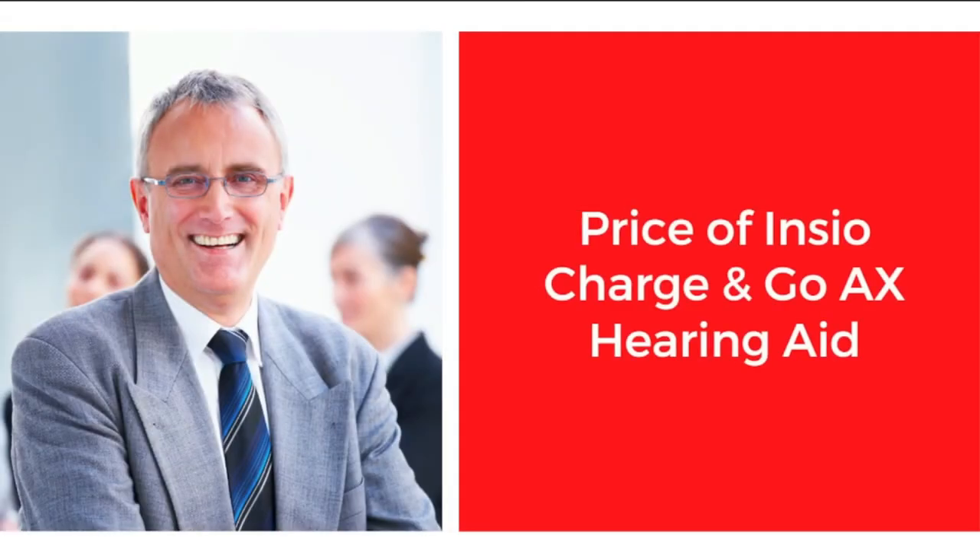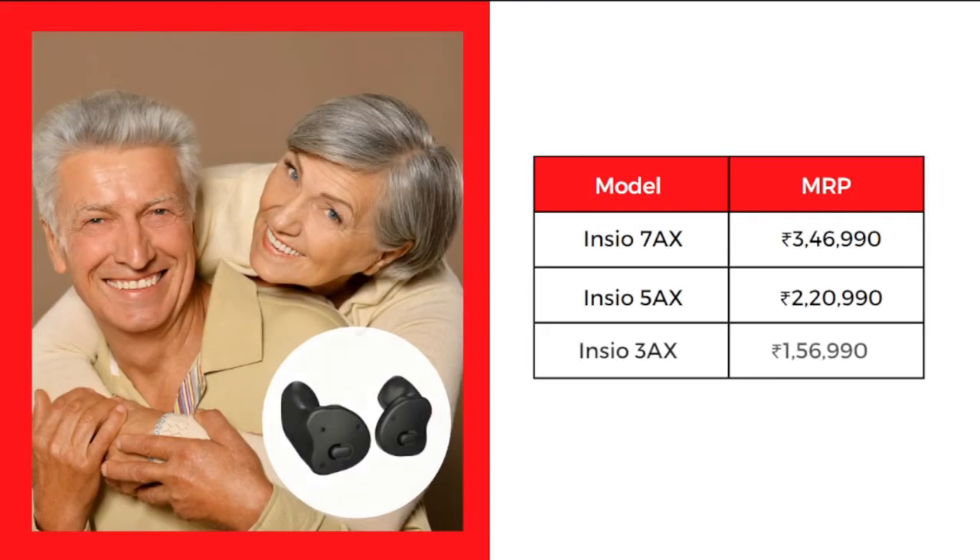Now we will talk about the pricing of all three technology levels available for the Insio Charge&Go AX. The MRP of the Insio 7AX is ₹3,46,990. The MRP of the Insio 5AX is ₹2,20,990. And the MRP of the Insio 3AX is ₹1,56,990. If you contact us, we can definitely provide a good discount on these hearing aids.